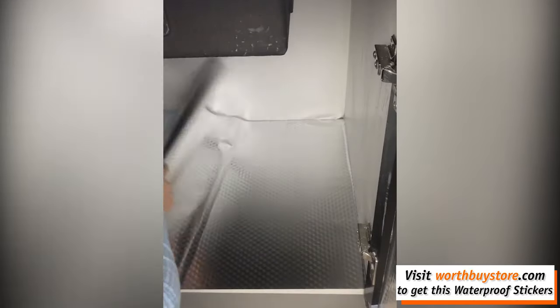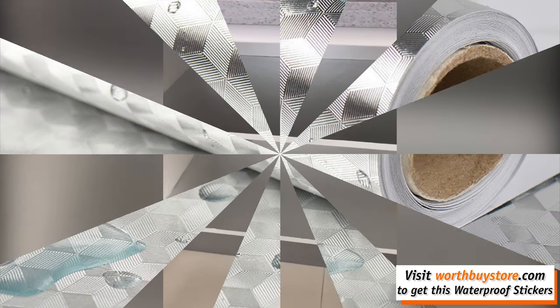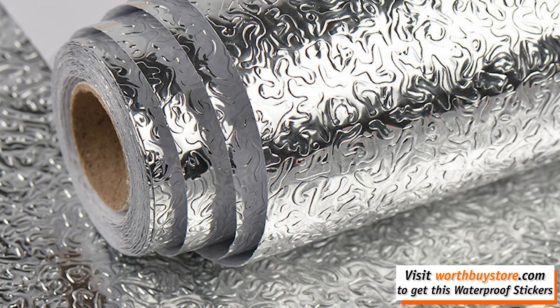That's 15.6 inches by 117 inches. Please measure your place accurately and order accordingly with some extra. Great for home decoration use.